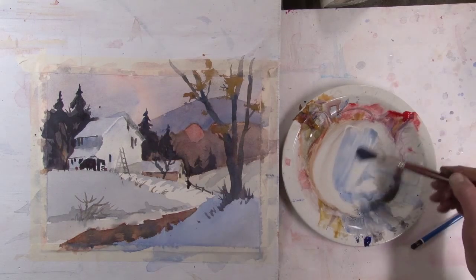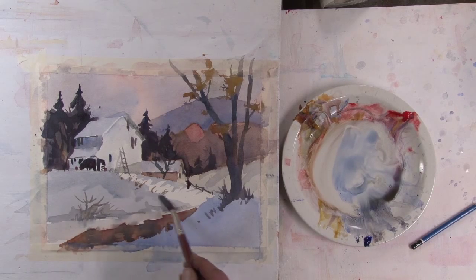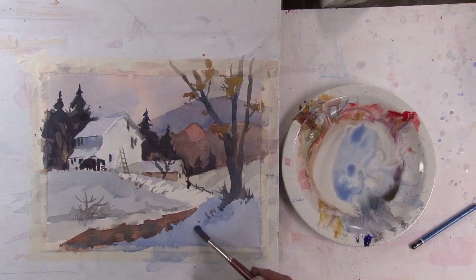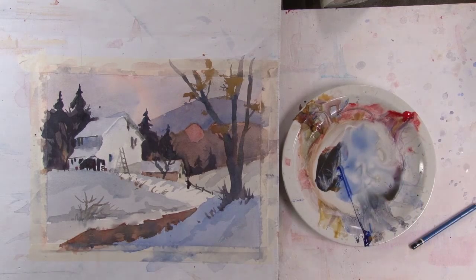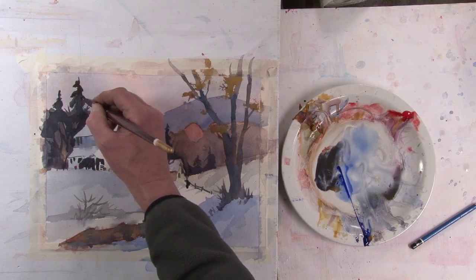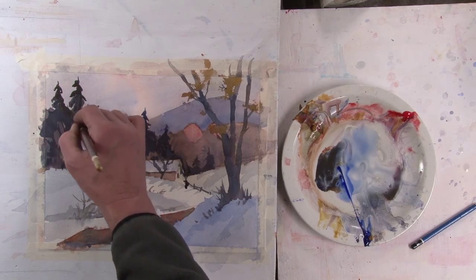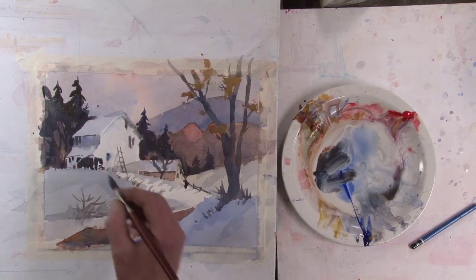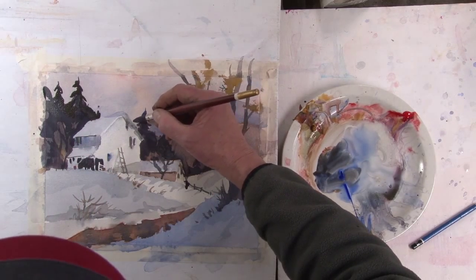I decided to tone the side of the barn down even though it's facing the light, and leave the white hill in front as the purest white. These are just bits of detail to give it a little more depth. I just felt the trees should be a bit taller here, so I'm extending them and changing the shape of those trees. Also using the trees to define a little bit more of the roof of the barn.